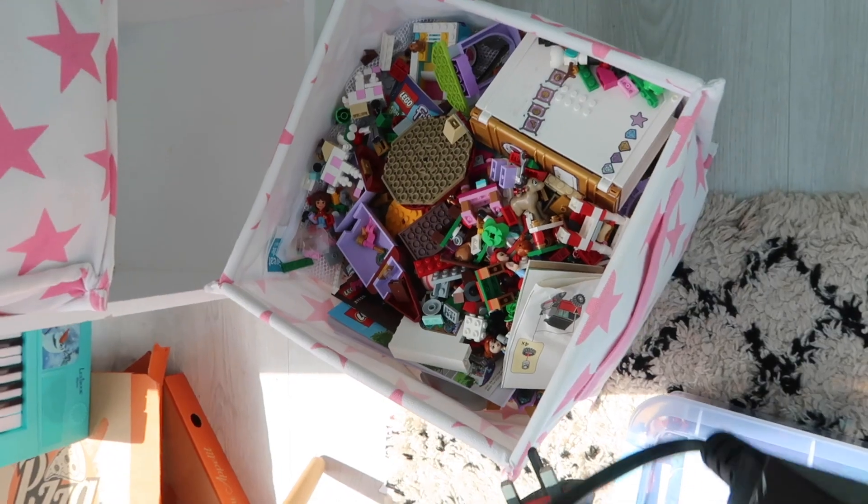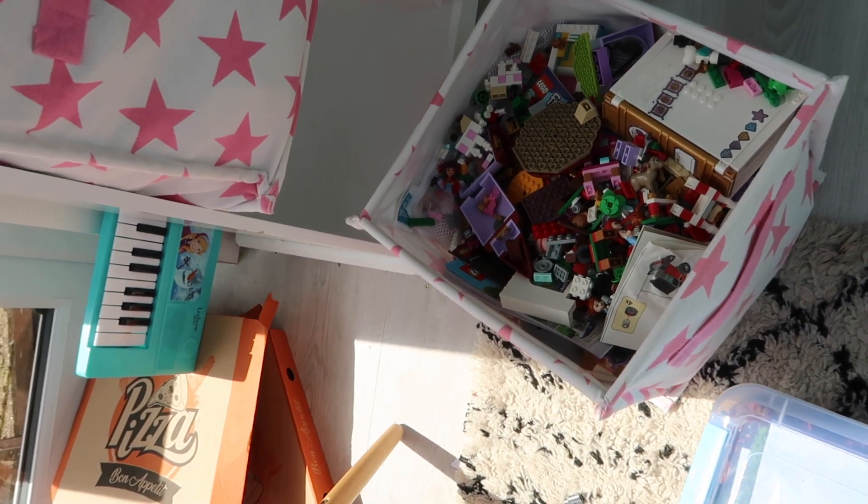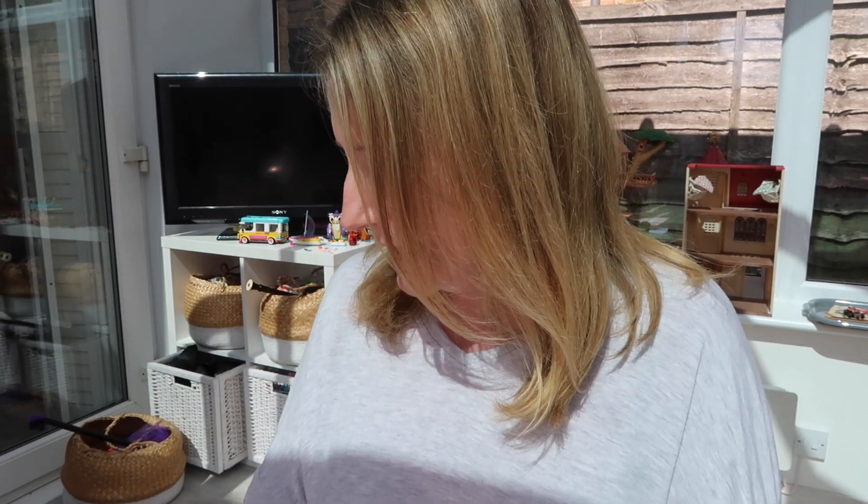I organise my kids' toys by category — I have a box for dressing up stuff, a box for dolls, a box for Lego, and a box for Sylvanian Families. But some of the categories have got a bit higgledy-piggledy when it comes to craft stuff, so I need to go through that and make sure it's all clear. When they come to play with something, they can find it really easily. I'm going to make sure all the categories are in order.